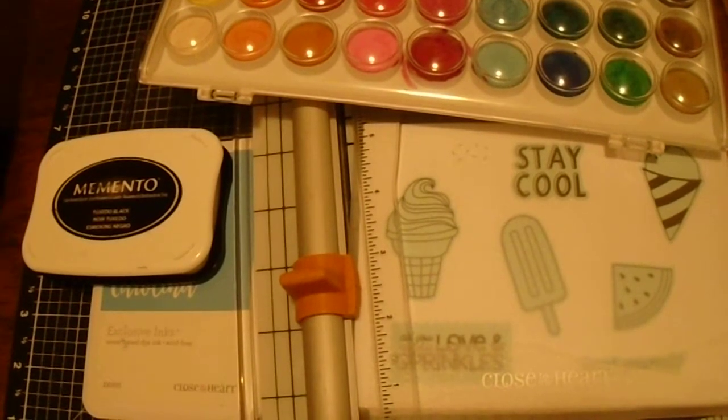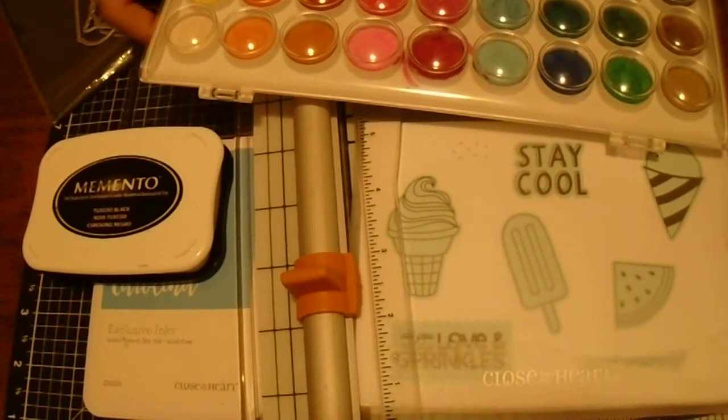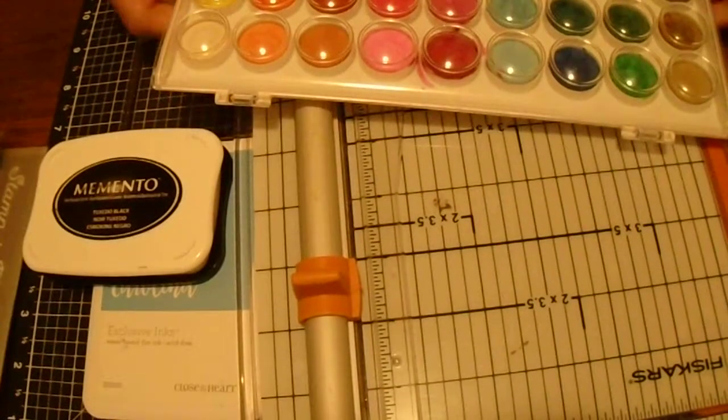One of the things I wanted to do was make sure and let you know all the different supplies that you would need. I've already mentioned the stamp set and the thin cuts. The other supply you'll need is a paper trimmer.